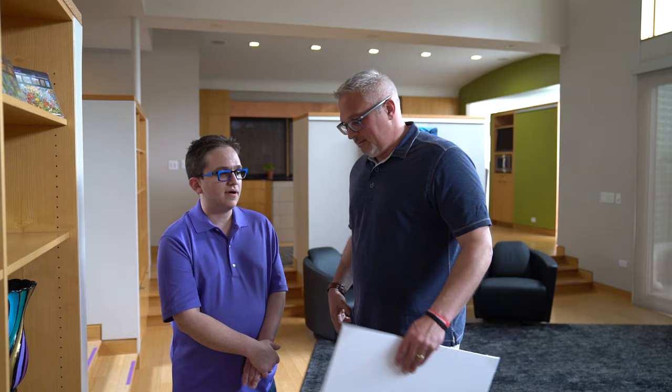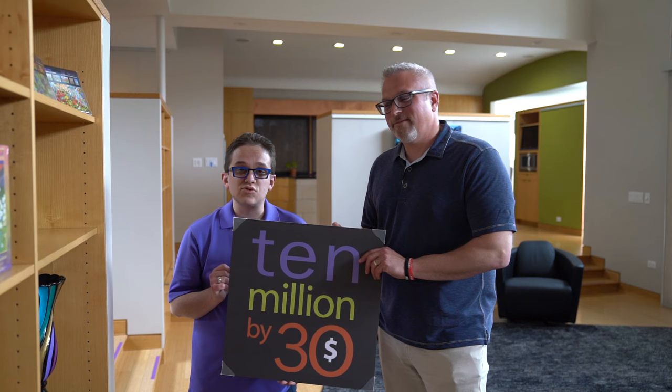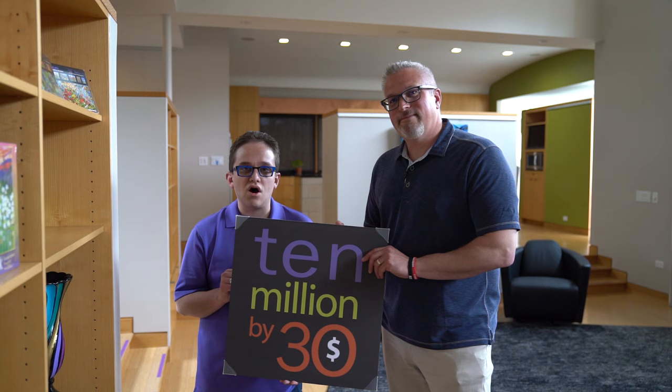Jeff, thank you so much for having us out. Any final message? Don't forget about my new philanthropic goal — 10 million by 30. I'm 25 and I've done 5 million so far. And don't forget: every act of kindness helps create kinder communities, more compassionate nations, and a better world for all — even one painting at a time. Well said. Thanks, Jeff.